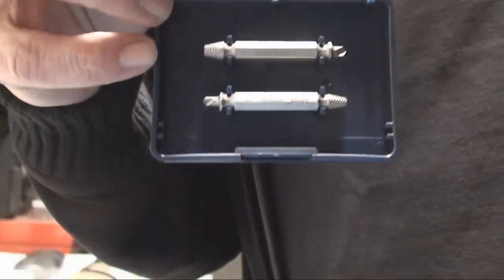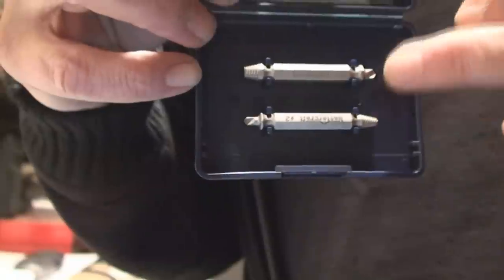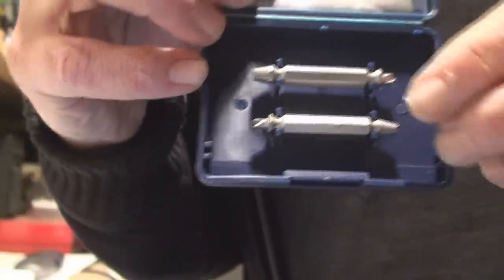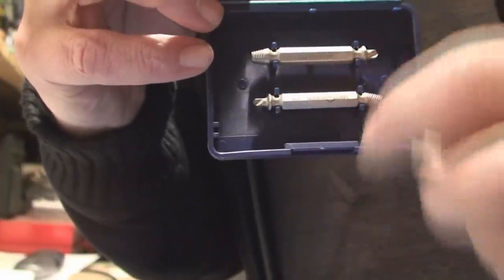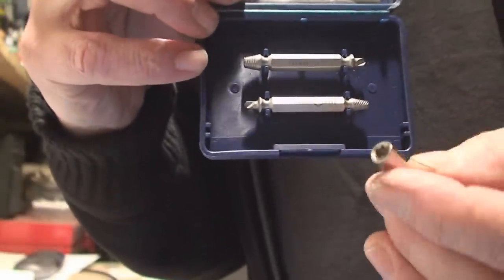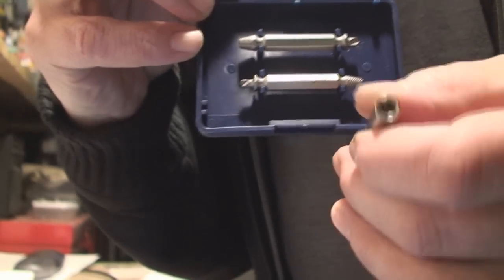We've also got these guys — these are pretty expensive unless you get them on sale. They're extractors just like the one I showed you, but they've got different grabby ends on them. You jam that down in there, get a small wrench on it, and twist it out of there. Getting this out is possible — it might take several tries with a bunch of different tools. Definitely don't take it back to the guy that stripped it and ask him to get it out.